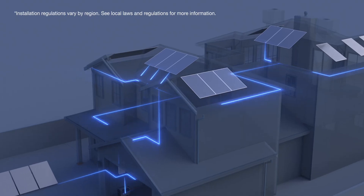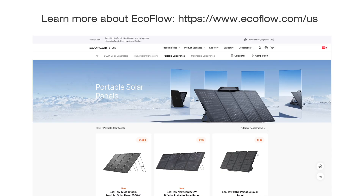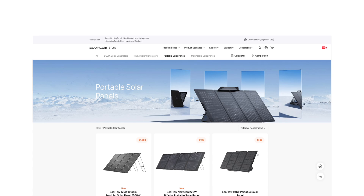Now that you've seen the possibilities for installations in various scenarios, it's time to take the next step in your solar journey. Visit our website for a full range of solar installation accessories and products — everything you need to bring solar panels into your home is just a click away.